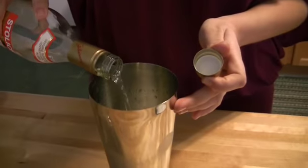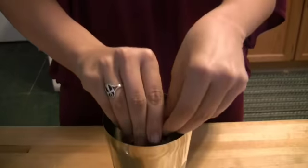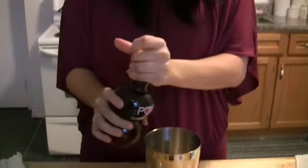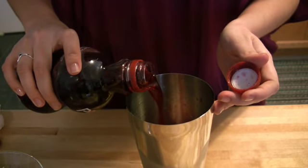First you're going to take a shot of vodka, about a half a shot of triple sec. I like to take some squeeze of a blood orange, some pomegranate juice, and shake in your shaker.